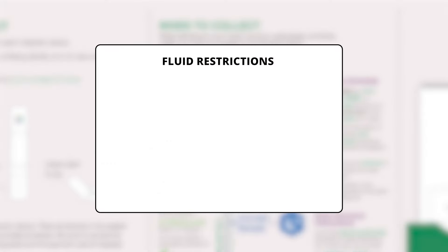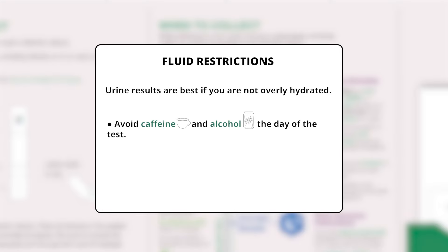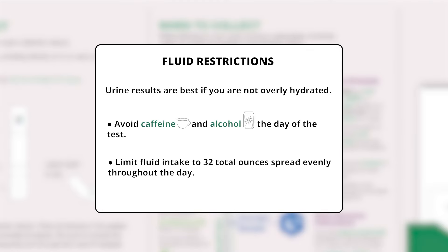Fluid intake throughout the day of collection should be somewhat restricted. Urine results are best if you're not overly hydrated. Avoid caffeine and alcohol the day of the test and limit fluid intake to 32 total ounces, spread evenly throughout the day.